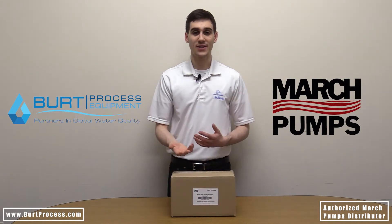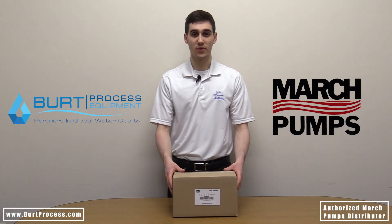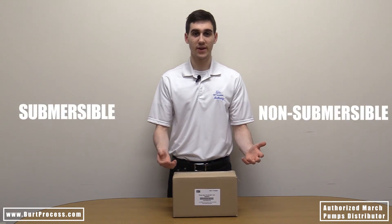A little bit about March Manufacturing before we open the box. March Manufacturing developed the first ever magnetically driven centrifugal pump. These sealless pumps are available in both submersible and non-submersible configurations.